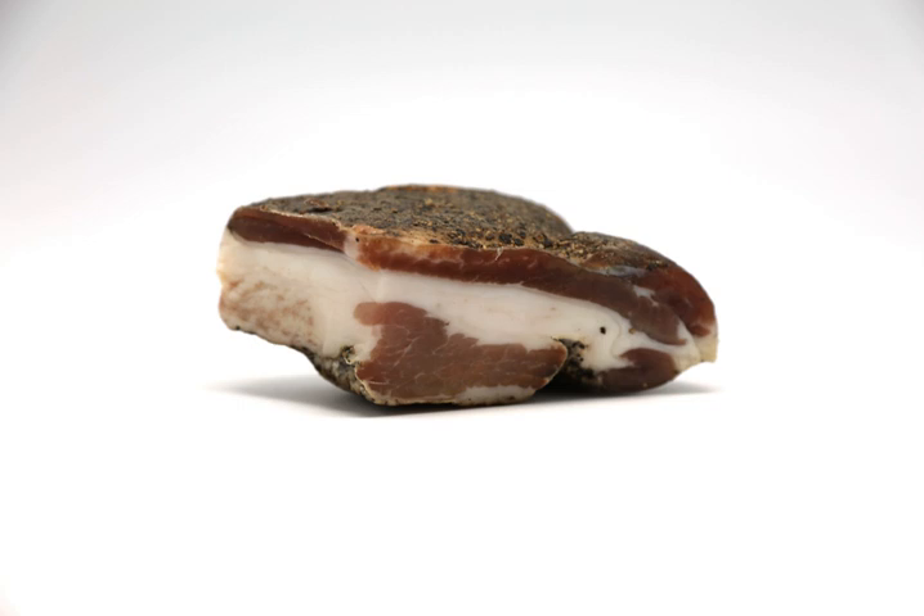Pancetta, a cured Italian bacon which is normally not smoked, is sometimes used as a substitute when guanciale is not available.